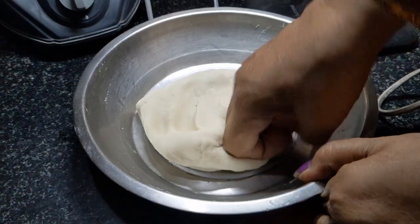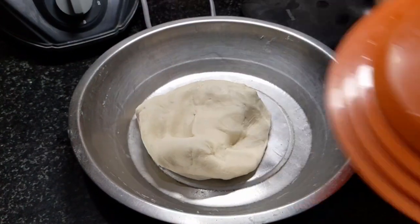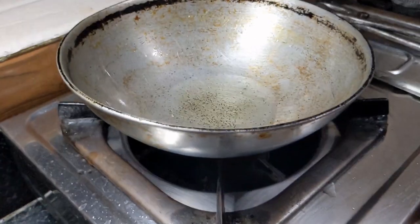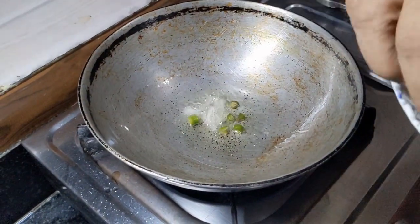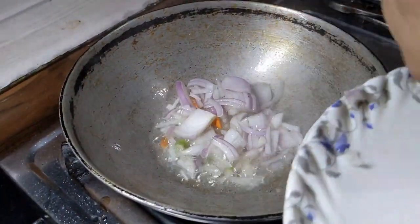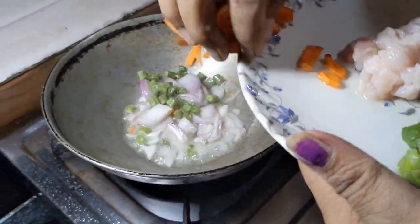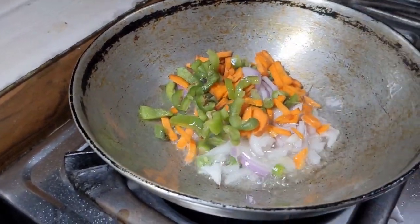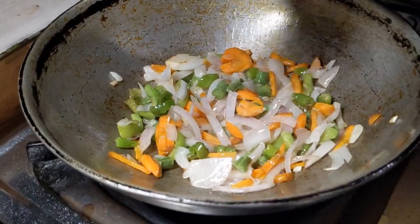First of all, prepare the dough. Mix and knead it well, then set it aside. Add oil and continue working the dough until it is ready.